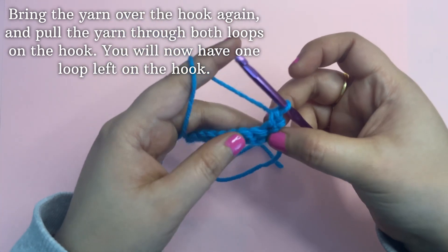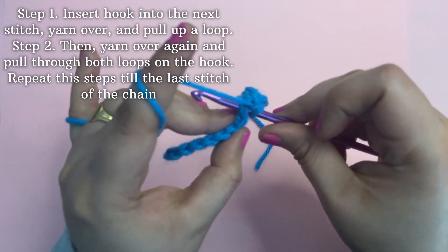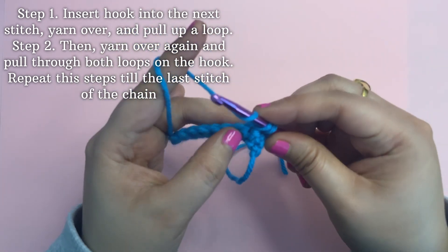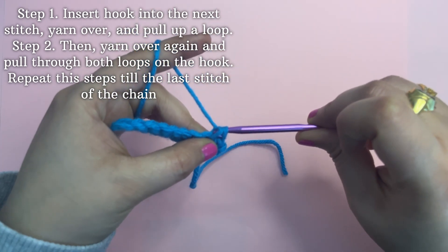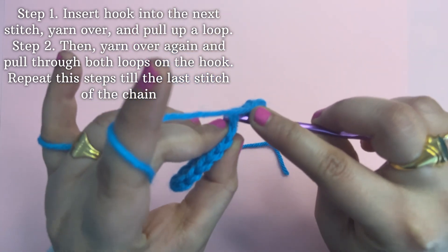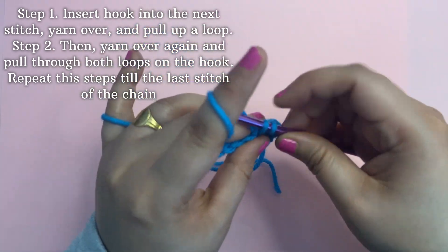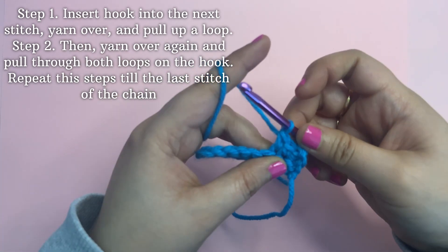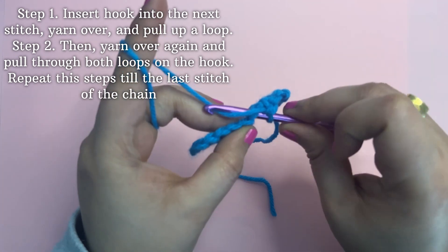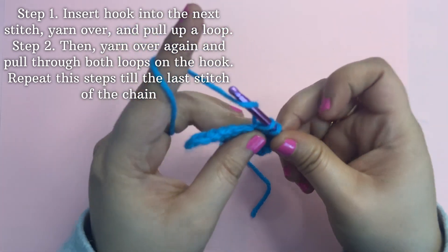You will be left with one loop on the hook — this forms the first single crochet. Again, insert the hook into the next stitch, yarn over and pull up a loop, then yarn over and pull through both loops. This forms the next single crochet. Like this, you need to insert the hook into both loops and repeat this step till the last chain of the project.